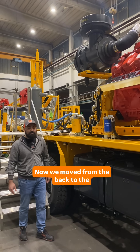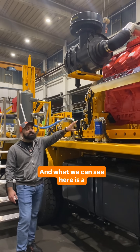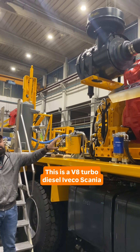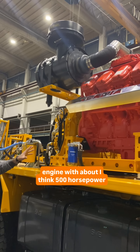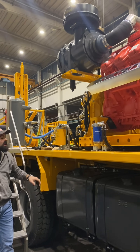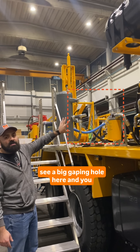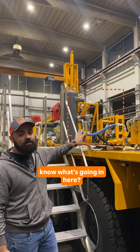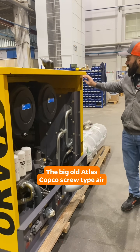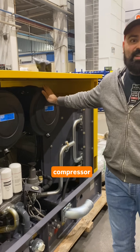Now we move from the back to the front of the machine and what we can see here is a really cool engine. This is a V8 turbo diesel scanning engine with about 500 horsepower or something like that. And if you pay attention you can maybe see a big gaping hole here — and you know what's going in here? Yep, you nailed it. The big old Atlas Copco screw type air compressor.